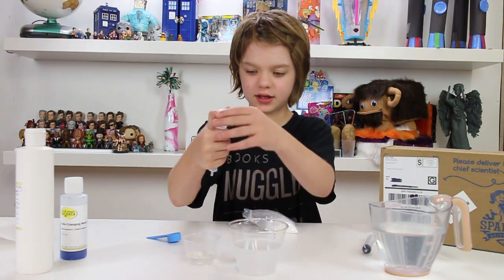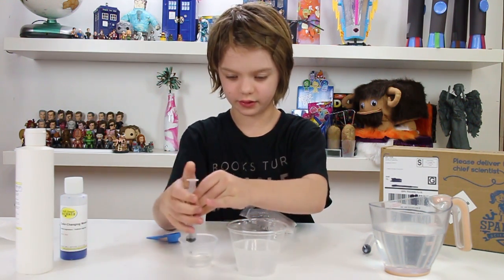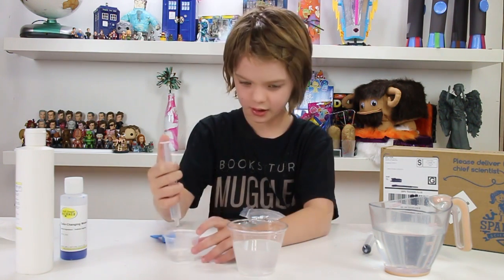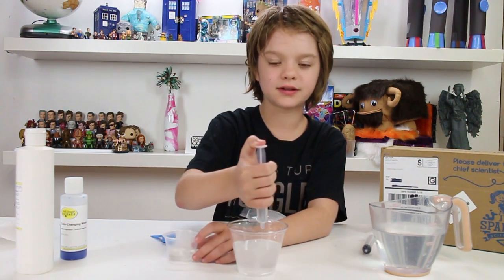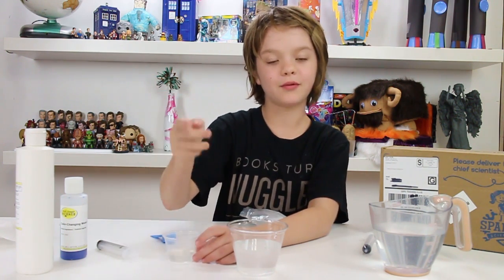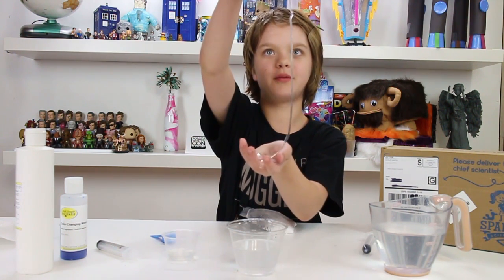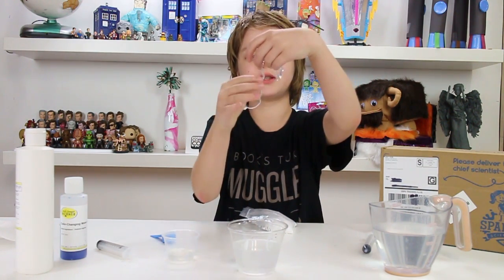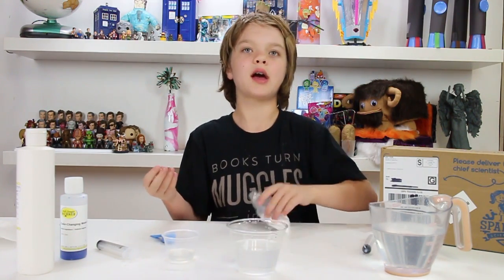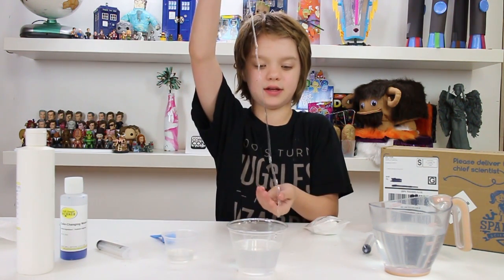Now we're going to take our syringe and fill it up to five with our worm substance here. This kind of looks like there's nothing happening — it looks like it's dissolving in there and there's really nothing at all happening. But watch what happens when I put my finger in here. I made a worm! These worms are really fun to make and they're actually really squishy. When the sodium alginate touches the calcium, which is the worm activator, the sodium alginate hardens when it touches the calcium-infused water.